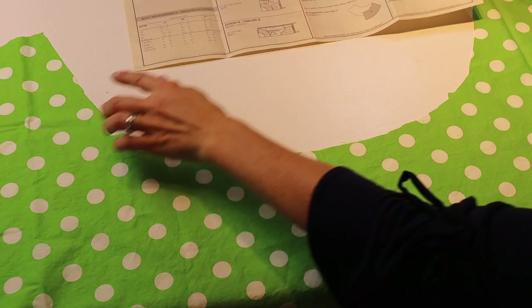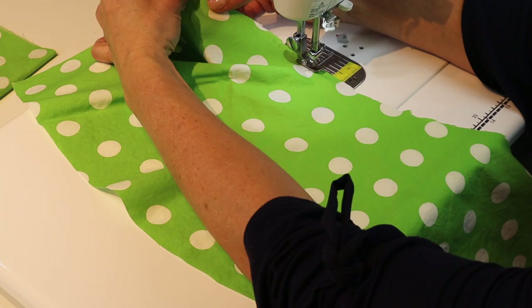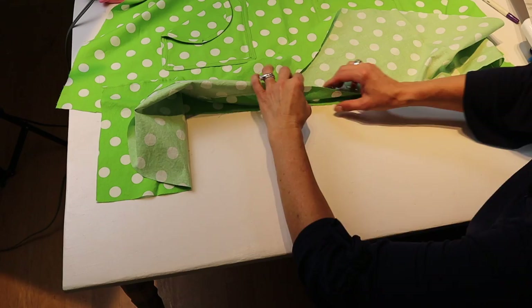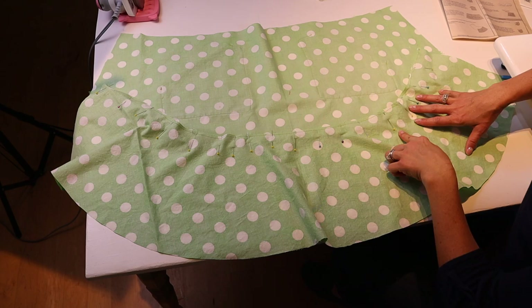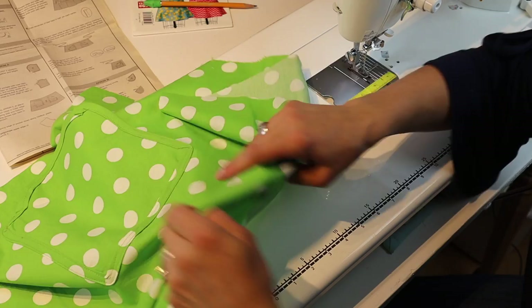Next, grab the flounce and stay stitch along the inside of the flounce. For stay stitching, make sure you're stitching inside the 5/8 — keep your stay stitching at an eighth of an inch. Stay stitching keeps it from stretching and helps stabilize it. Grab your apron with the pockets, fold it in half to find the center point, then pin the flounce to the apron matching the notches and the center. Flip it all over, match the center points, pin the notches, and pin between the center and notches. Repeat on the other side all the way down to the edges.